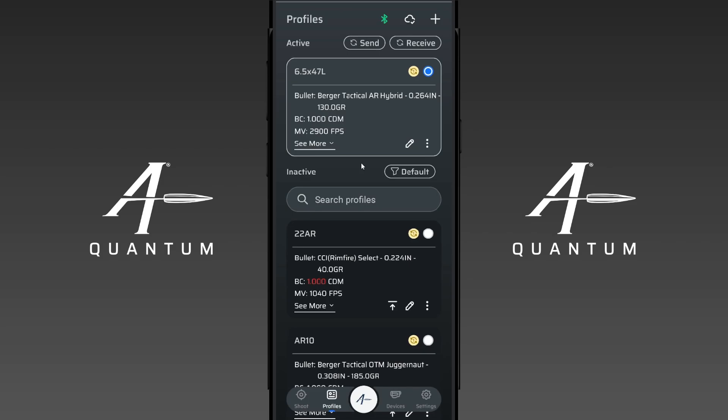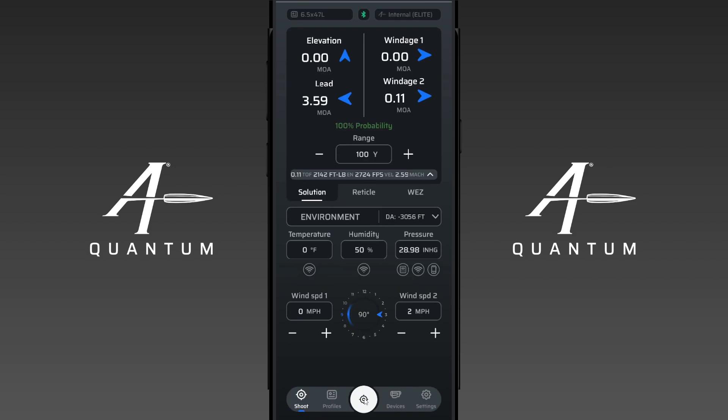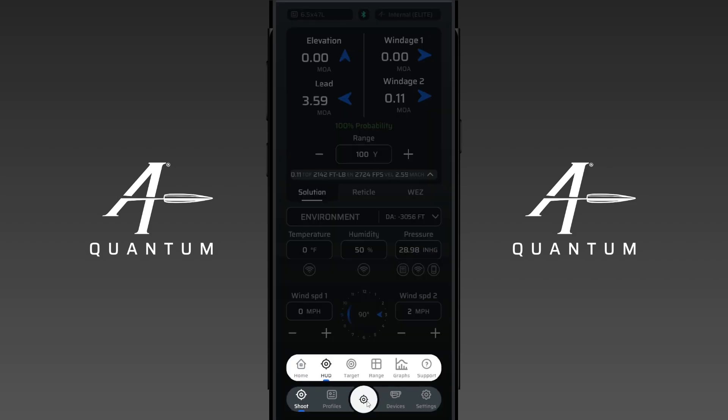If you have any questions, please let us know. The easiest way to get a hold of us is if you click the shoot button down here, then click the center navigation and then click the support button — then you can get a hold of us directly.